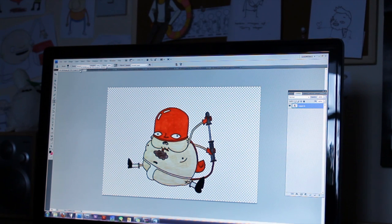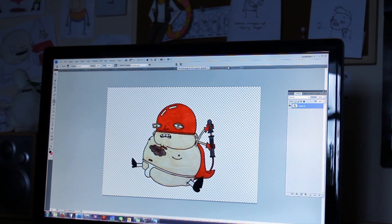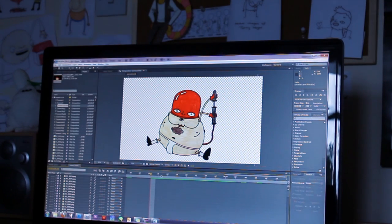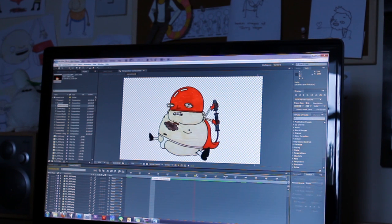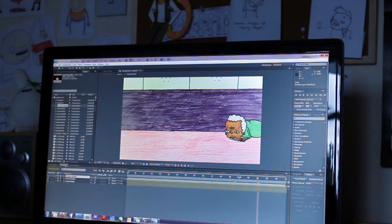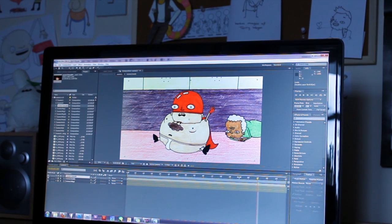So once everything's drawn and scanned in, I take it all into Photoshop and I cut out each and every frame so that there's no background. And then I'll take Man Balloon and I'll put him into After Effects. There he is. And then once that's animated all together, all that's left is just to stick him into the scene with the backgrounds and all the other characters. There he is.